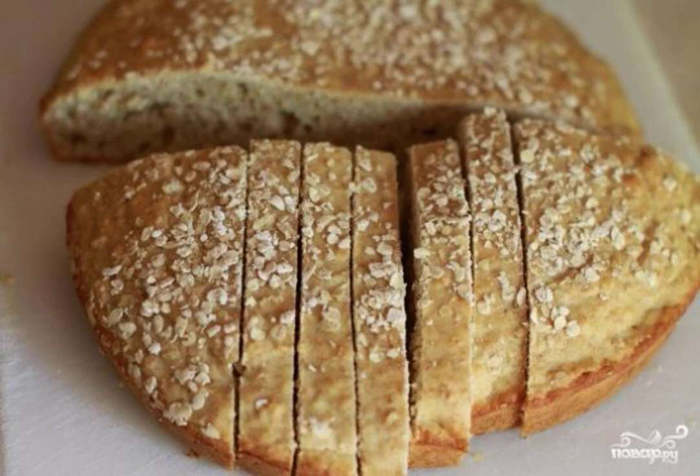I want to tell you how to make white bread without yeast. It turns out very soft and delicious pastries. With such bread, you will immediately understand that it is better to make delicious pastries yourself and not buy them in the store.